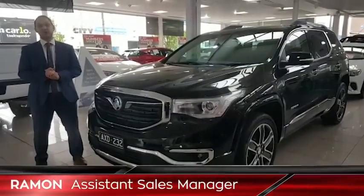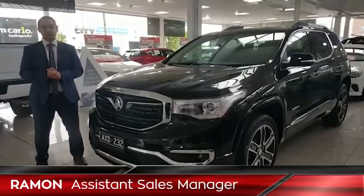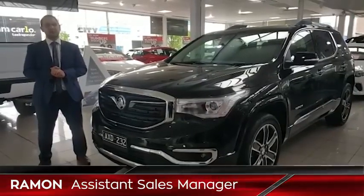Hi guys, I'm here from Alta Silver Holden again. The new Arcadia is finally here, but I'll take a really quick video and we'll go through it very quickly — have a look as we go.